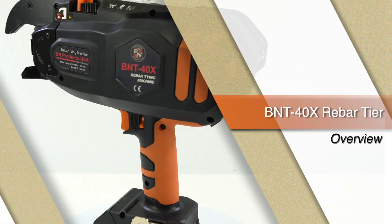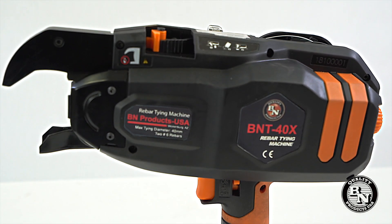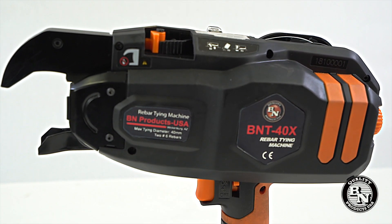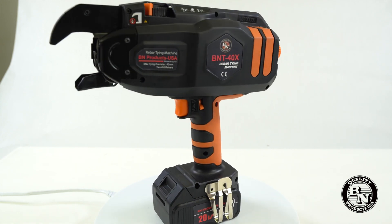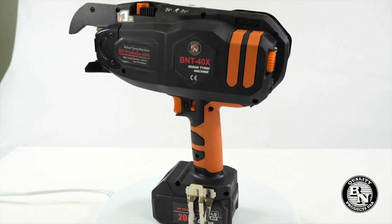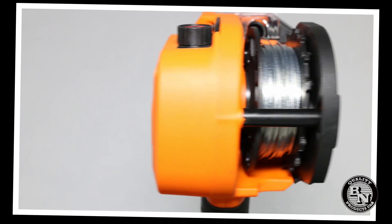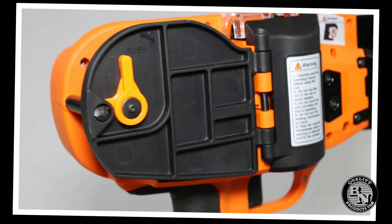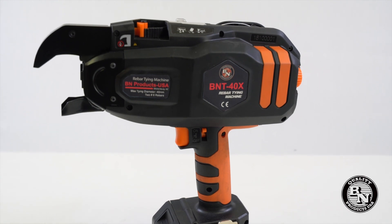This is the all-new and improved BNT40X Rebar Tying Tool by BN Products USA. At BN Products, we listen to our customers and are always trying to improve our tools to help you save time and money. Our BNT40 has been a very popular tool for us, but like all new products, there is often room for improvement.